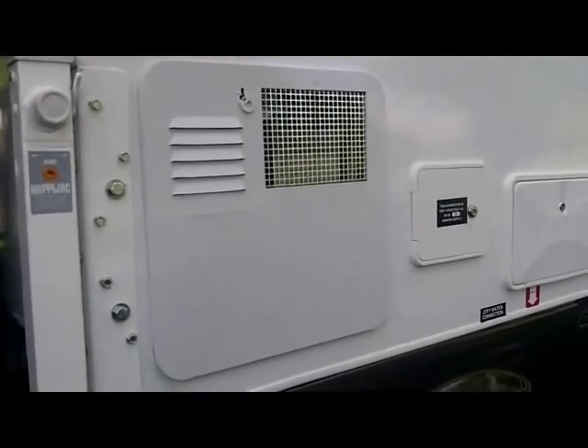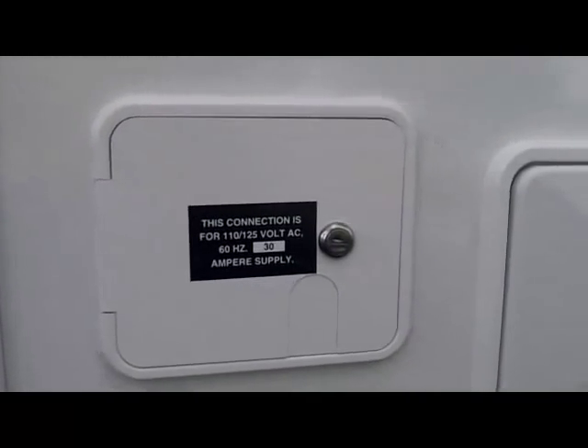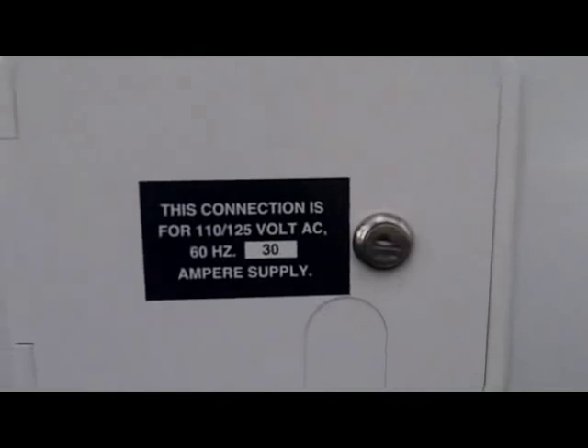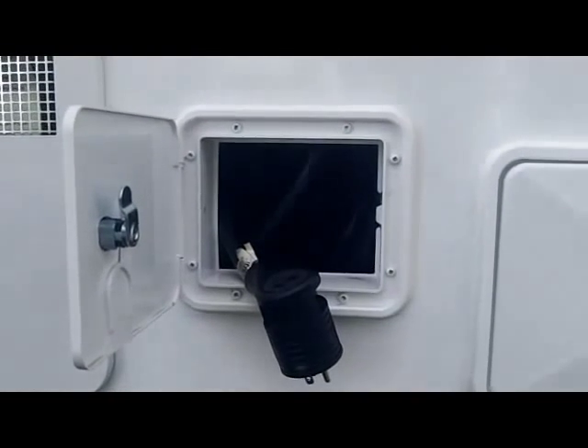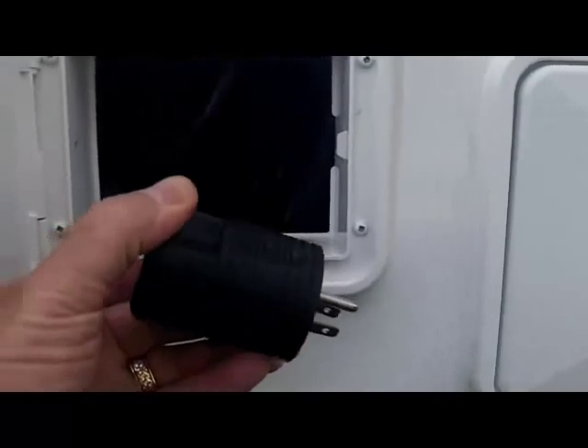Continuing down the driver's side, you will see access to your water heater, in case you ever need to service it or for winterizing. Also, your connections for your electrical — this is a 30 amp service and we include the 110 adapter for your convenience.